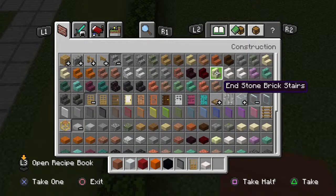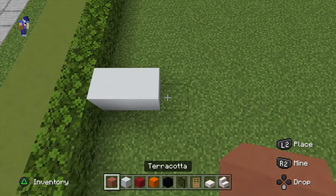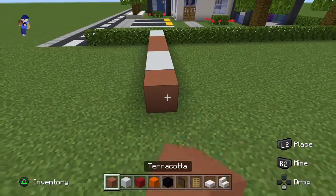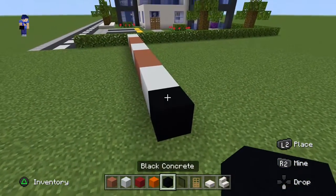Once you have all that stuff and you've figured out where you want to make it, I'm going to be making mine right about here. We're going to begin with this sequence of blocks in a row on the floor. We want to do two white concrete, three terracotta, two white, three terracotta, then two white concrete, then a black concrete. Go up by two, right by two, then go down to the ground.